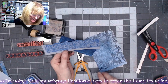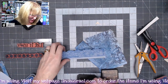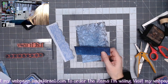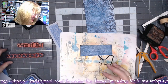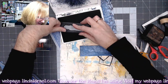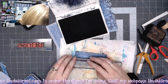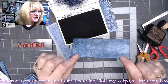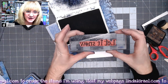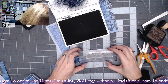I'll go ahead and apply some distress inks to all these pieces. I've got Walnut Stain and a little blending tool, and I'll go right over the edges. I've got the snowflake border stamp — I'll get the black ink out again and stamp it near the top and near the bottom. Then I have a one-inch by four-inch piece of white cardstock and the 'Let It Snow' stamp, so I'll ink that up and stamp right in the middle of the white piece. I'll apply some distress inks to this piece as well.